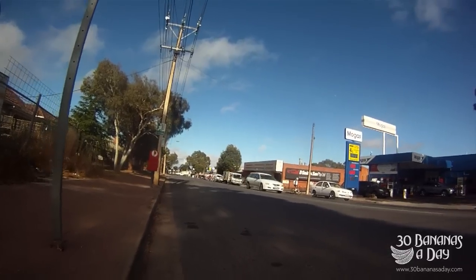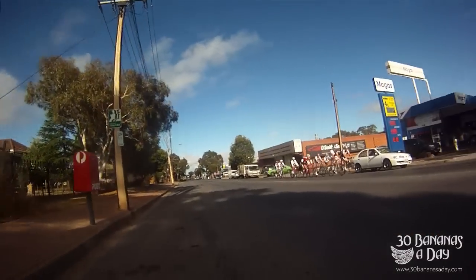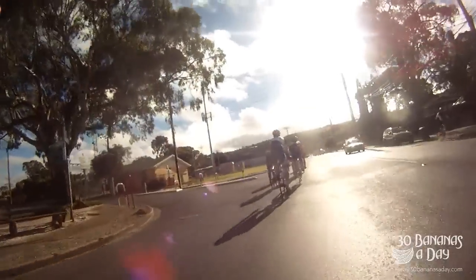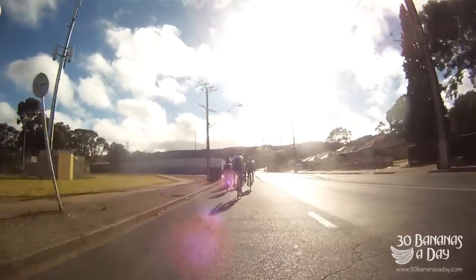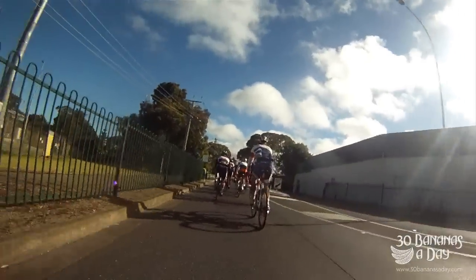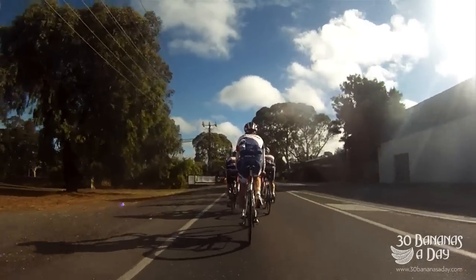Welcome to a little tutorial on how to use a power meter. I'm going to jump on the back of this bunch. This is Norton Summit, South Australia, November 2013. Fast bunch — look at them, already smashing it at the start. We're going to use a power meter on this one. These guys are very fit — some of the fittest cyclists in South Australia and they climb exceptionally well.